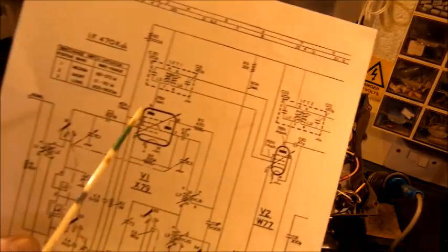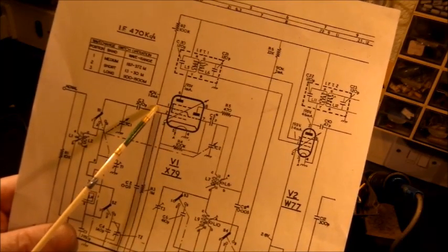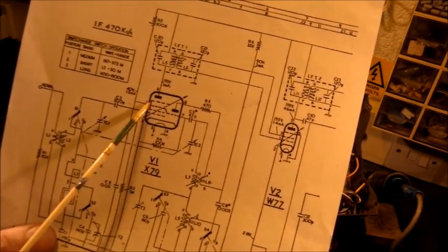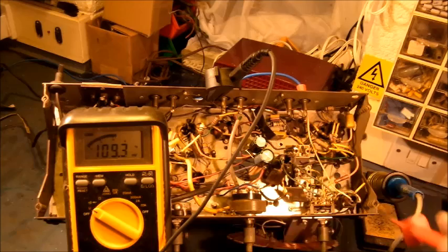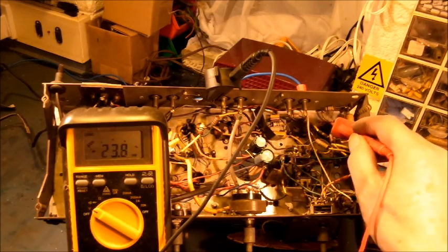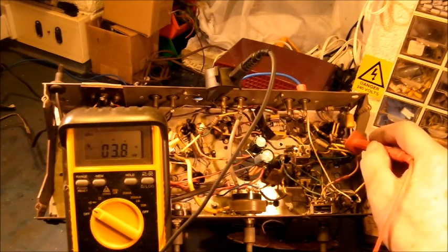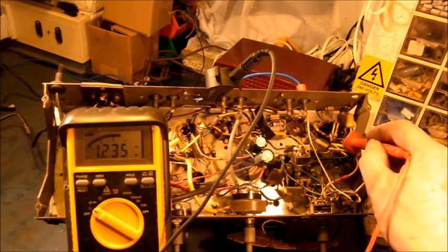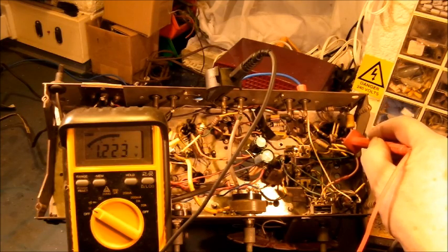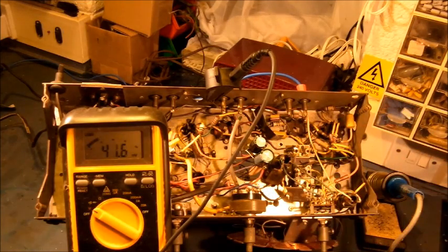I shall begin by checking voltages on pin 6 — that's the anode of the exode — and pin 1, which is grid 3 of the exode also. Those two to start with. On to the anode: 198 volts, that's about right. Pin 1: 1.2 volts. There should be at least 45 volts on that one, on grid 3. That 100k resistor might be at fault. I shall check that.